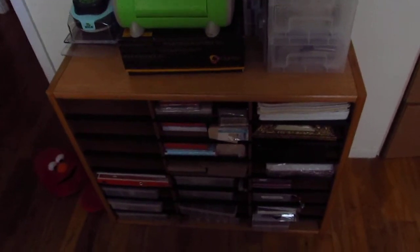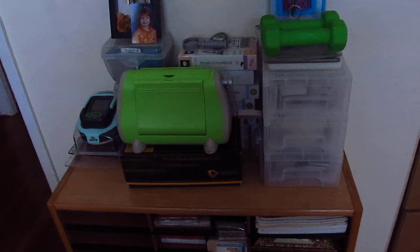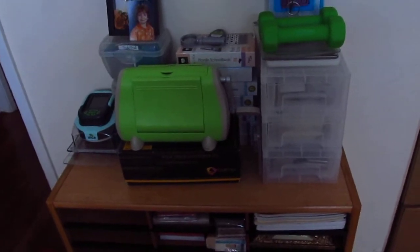And then this was holding 8½ by 11 paper, but I put all my paper in one spot. So this is my Cricut bag, Cricut cartridge, Slice corner.